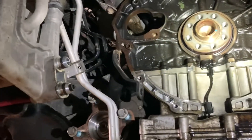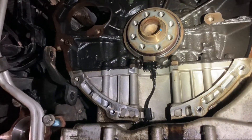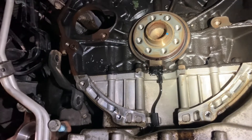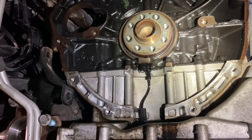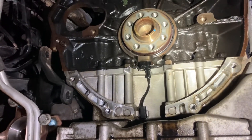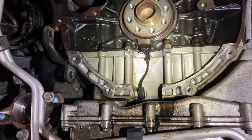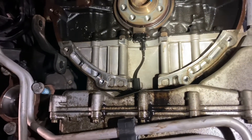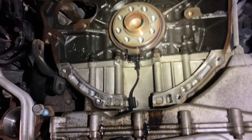When doing this job, replace both the reluctor ring and the crankshaft sensor. I haven't tried any aftermarket parts — the reluctor ring is Chrysler/Mopar only. They do make a few aftermarket crankshaft sensors, but I've never tried any. I just use OEM Chrysler crank sensor and reluctor ring.